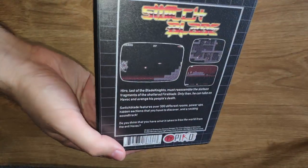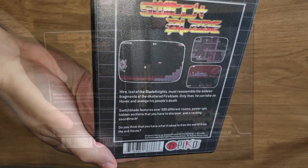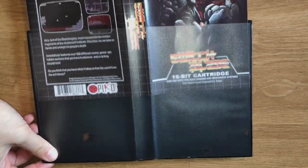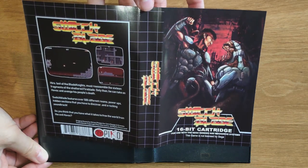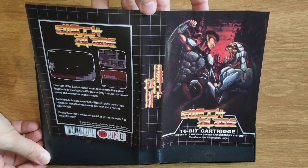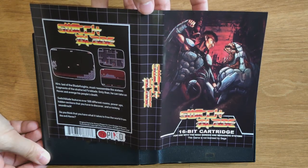On the back of the box we get some basic descriptions of the game and a few screenshots. Unlike other recent Pico releases, this game only has one cover, so there's no alternate cover to choose from. I would've liked to have seen the original cover as an alternate option, but that's okay because I feel they really got it right with this one.